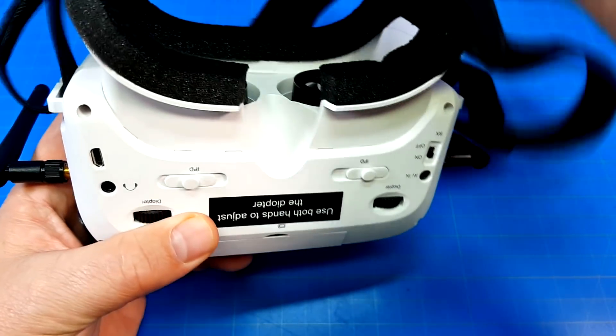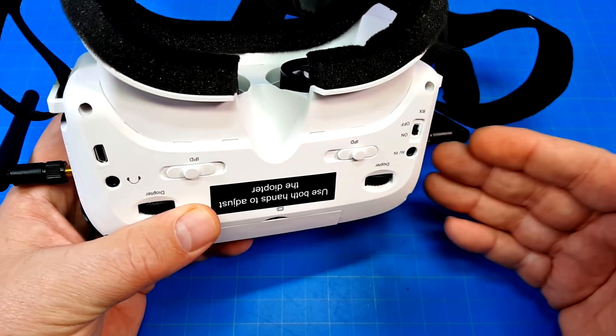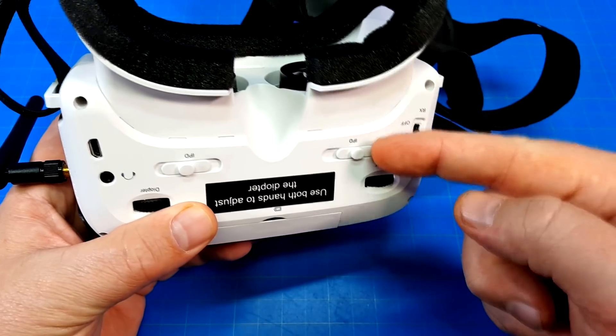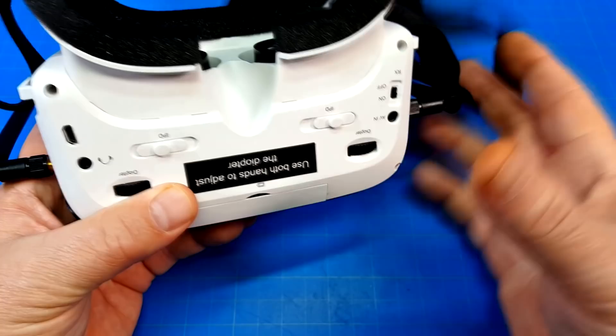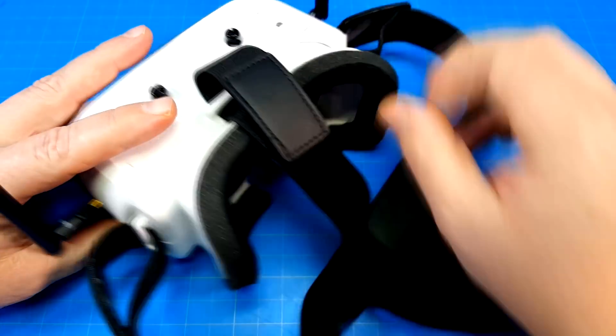A lot of this product feels like bait and switch. They show you antennas in the render but don't give you those antennas. It makes it look like the front telescopes in and out, but it doesn't. These little cutouts are actually clip points — when you're putting it back together, you just squeeze it.